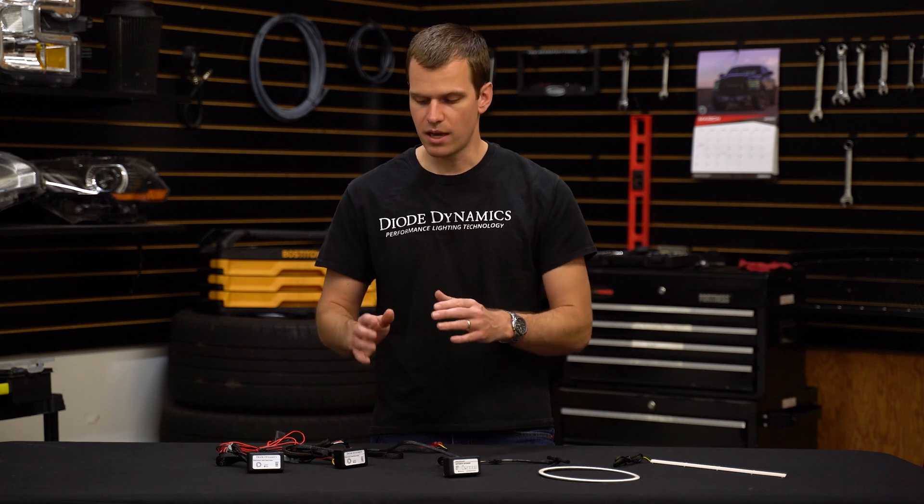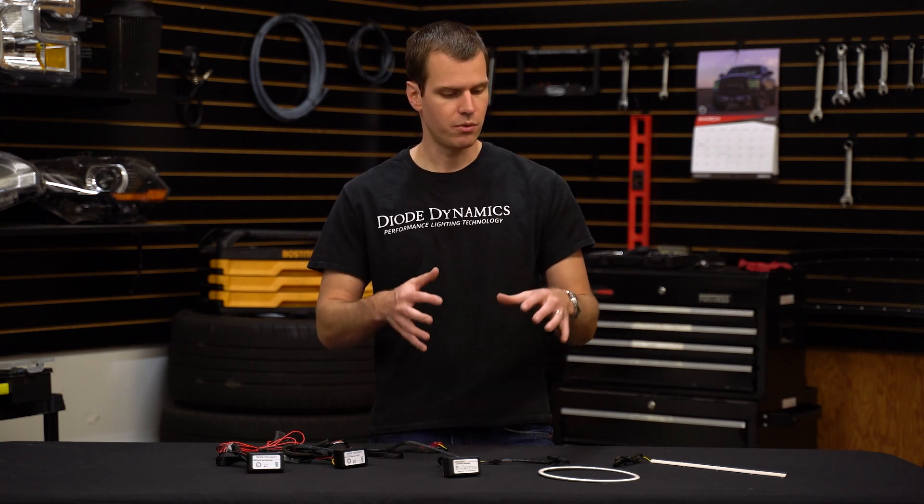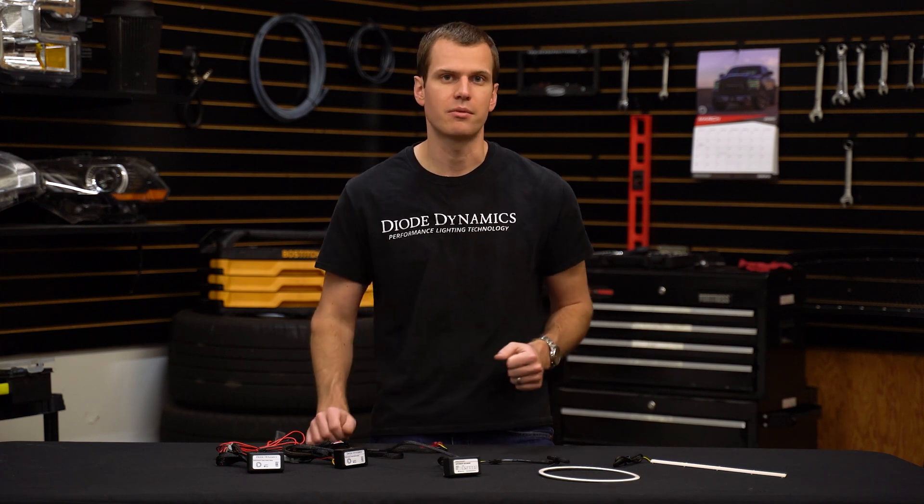These are switchback solid state relays because they use that four-wire system, but they're applicable to either switchback or single color halo and strip products from Diode Dynamics. You can use these with other brands of lighting as well if you need a clean signal, though you may need to do some extra wiring. We fully support it for the Diode Dynamics halos and strips we produce. You can find them at DiodeDynamics.com or check a dealer near you using our dealer locator tool. Thanks for watching.